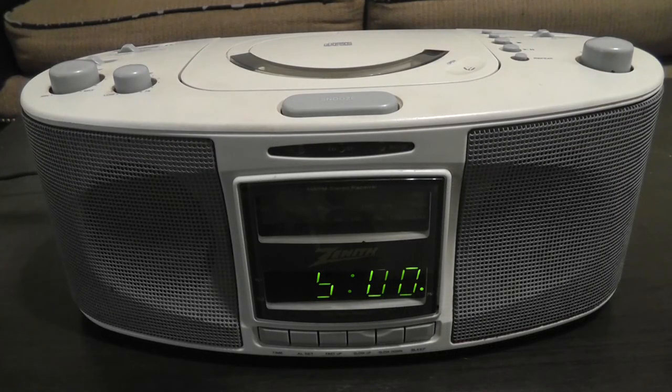And that was the Zenith Clock Radio from my childhood. I hope you guys enjoyed this video — feel free to like and leave a comment down below, tell me what you think, and subscribe if you want to. This has been Brett Darien, and I thank you for watching. I will see you next time.